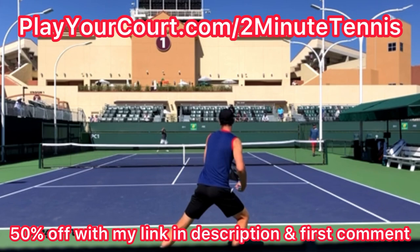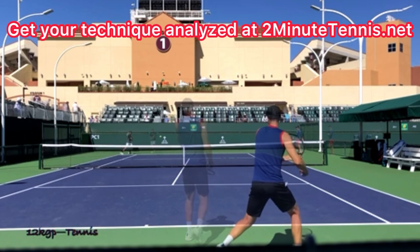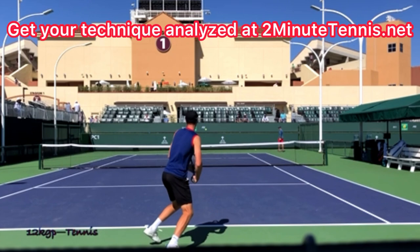Simply go out and film yourself hitting forehands from the back view, check the footage, and make sure that your shoulder, elbow, and hand are the same height when you take the racket back. You do this, there's no doubt — you're going to gain confidence, win more matches, and play much better tennis. This is Ryan Reedy from 2MinuteTennis.net. You got this!